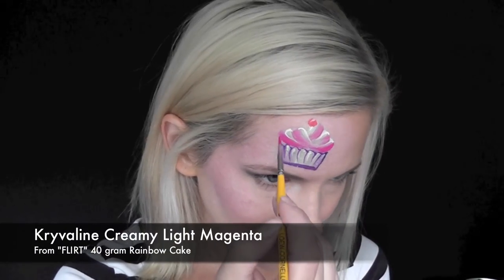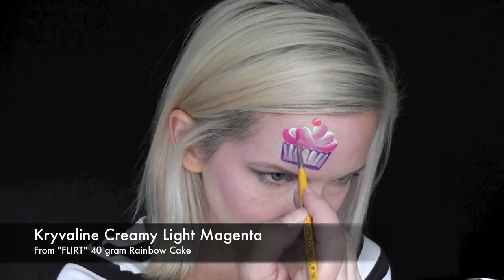Now I'm going to come in with some of the creamy light magenta and just go along the edges of the bottoms of the frosting swirls, just for a little extra depth.